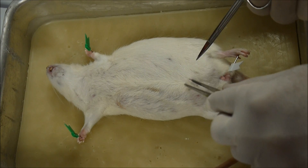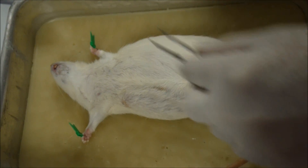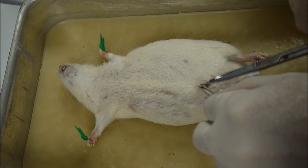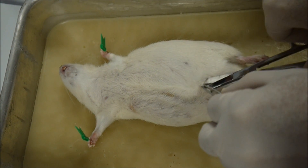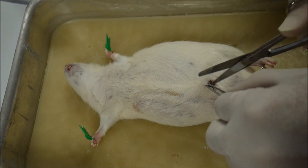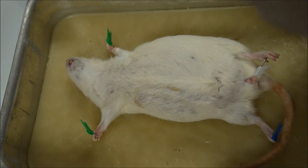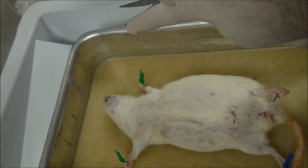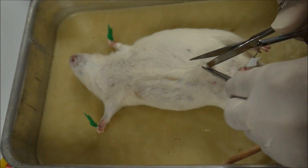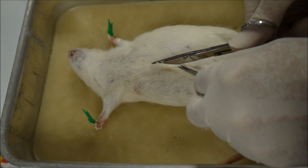Now you make an incision with the fine scissors. Let me get that off there. Then you lift the skin, and I would place the scissors — not cut, but place it under the skin — and just separate the skin from the muscle, so that when you're cutting you are not going to cut the muscle. Notice this scissors has a sharp and a blunt end. Insert the blunt end under the skin because that prevents damage to the muscle. Lift the skin up so you're just cutting the skin and not the muscle underneath it.